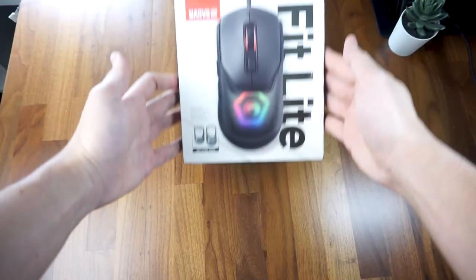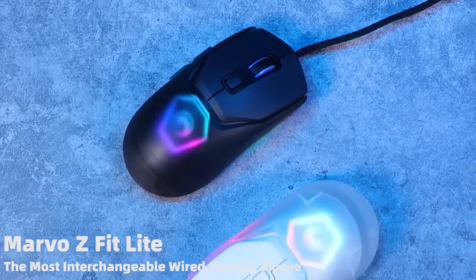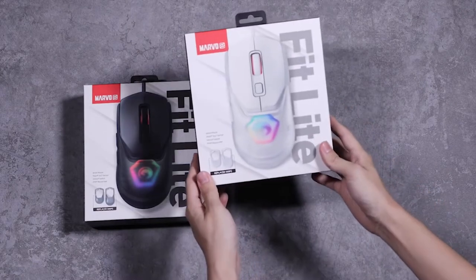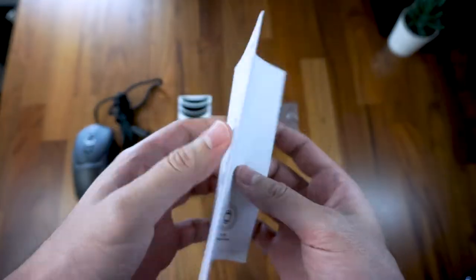Opening the box, you'll find a plastic tray holding the Marvel Fit Lite and a second smaller grip cover. The color sent to me is the black version with transparent gray colored grip covers, but there's also a white version with clear covers available. Other than that, there's a pair of spare side buttons and an English language manual.